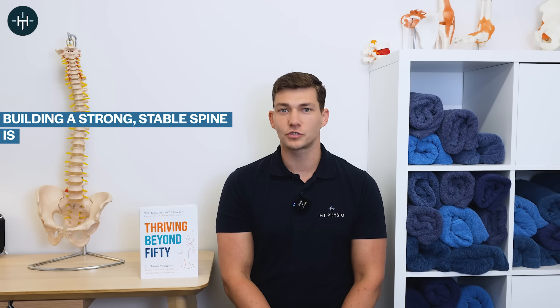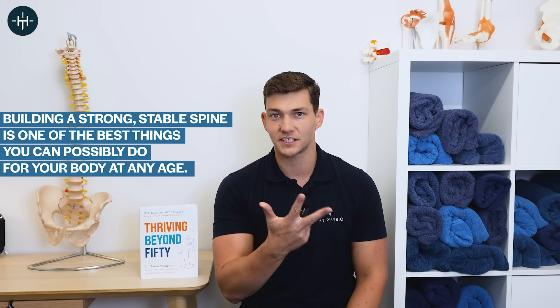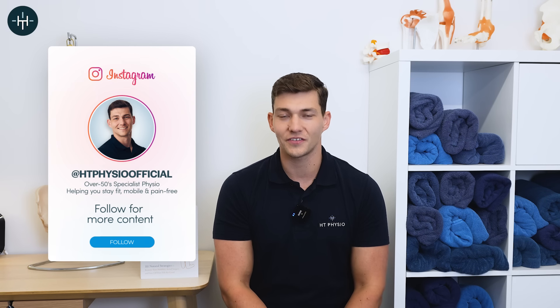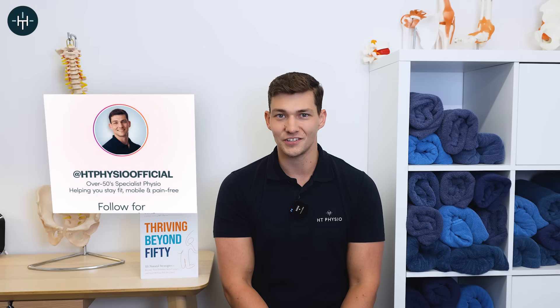Building a strong stable spine is one of the best things you can possibly do for your body at any age, and in today's video I'm going to give you three exercises to help you do just that. My name is Will Harlow and I'm the over 50s specialist physio here at HT Physio in Farnham, and I've helped thousands of people over 50 to improve the strength and stability of their spines to keep them active and mobile no matter their age.